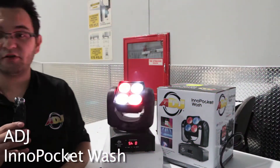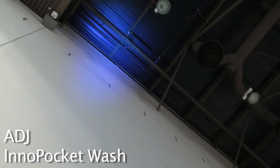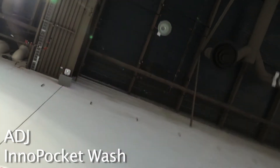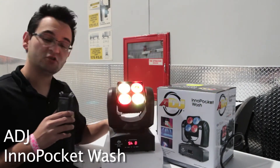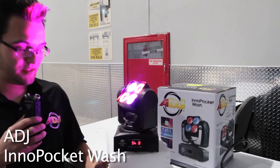What you're getting is a small compact fixture that is insanely bright. Just like the other Inno Pocket series, it does have a remote that you can control it with. It can also be controlled via DMX, or you can let it run on standalone.